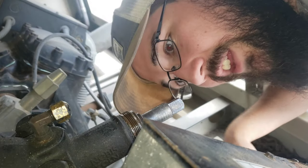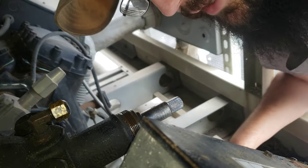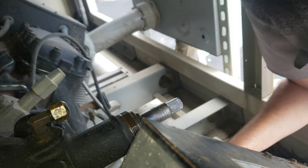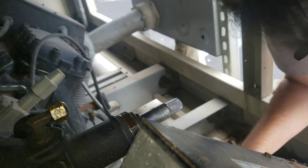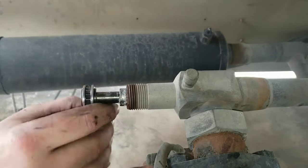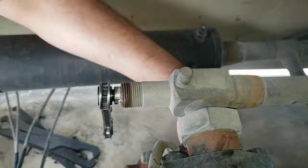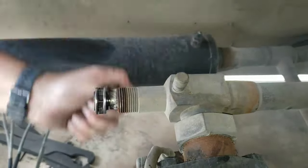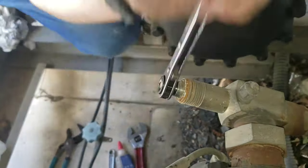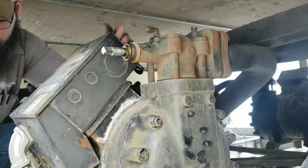I don't smell the refrigerant anymore — you could actually smell it coming out before. It's not bubbling like it was. I'll come back through and test all this, but this valve looks like it was successful. So we've got four more to do.